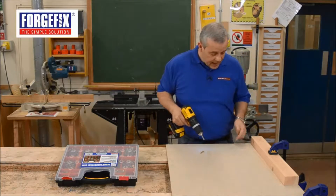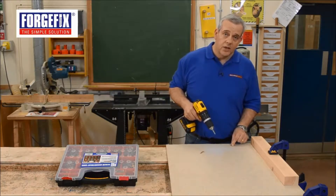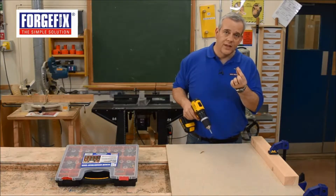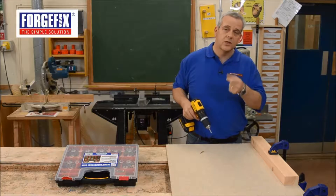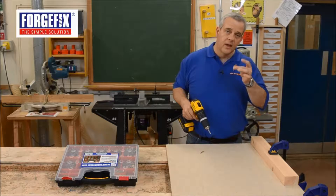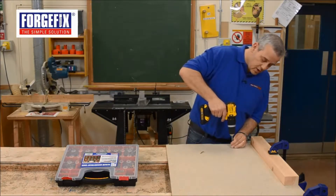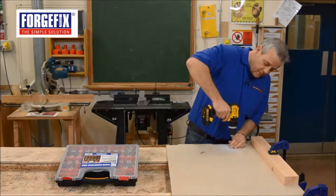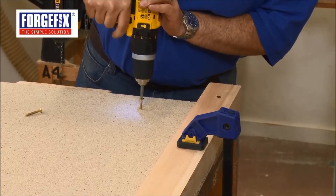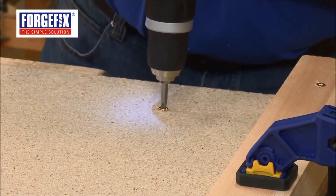Now for chipboard — because chipboard's got loose material bonded together with tight particles, what you need there is a coarser thread, which is the single thread rather than the double thread, because this binds and holds the screw, or whatever you're putting on top, whether it's a bracket, a shelf, or anything. If you're doing it in chipboard or man-made board, then this is what you want to use: a single threaded screw. And you can feel it biting all the way down. And there you go, that's firm now.